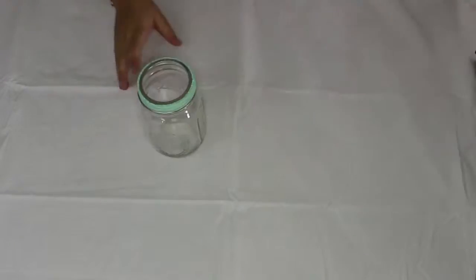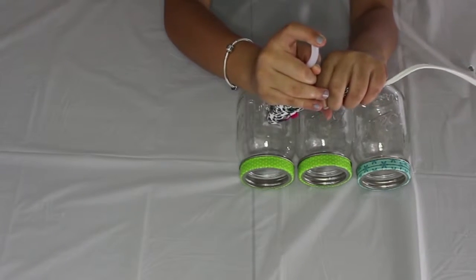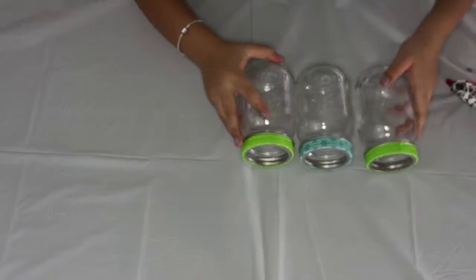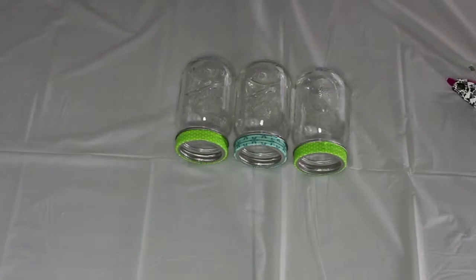Then place the lid back on the mason jar. You can glue it with the hot glue gun — remember to use a lot of glue because they fall apart very quickly. After you put your glue on, strongly connect all the mason jars together and hold them very tightly. Let the glue dry while you're still holding the mason jars.